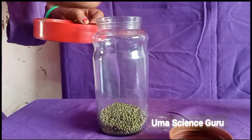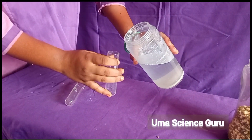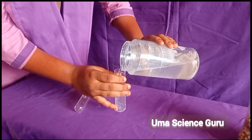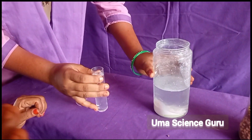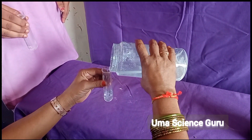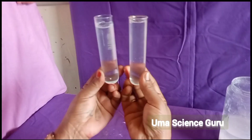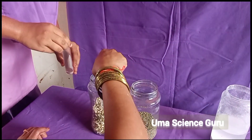Take two test tubes and fill them three-fourths with lime water. After that, place each test tube in each bottle.